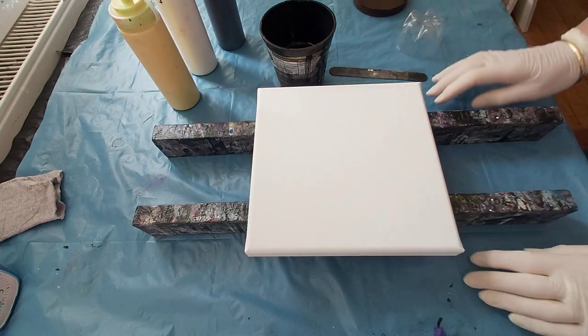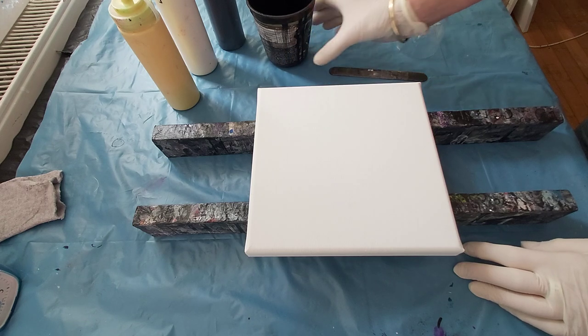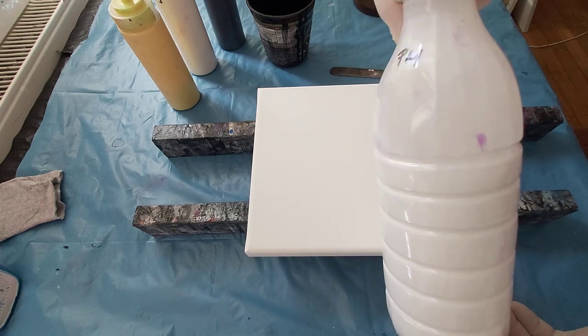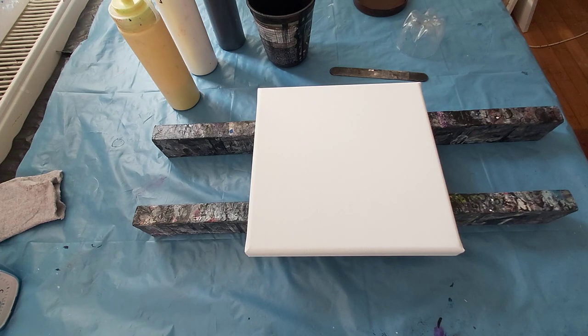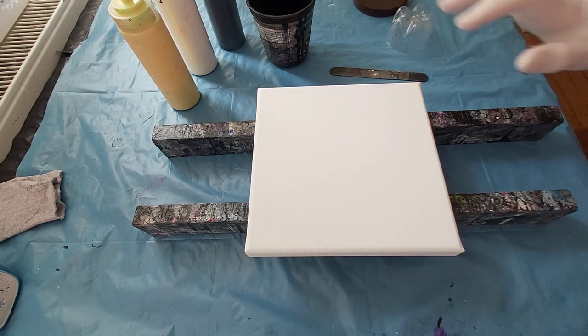All my paints are from Amsterdam Acrylic and mixed with my pouring medium, which I prepare myself. It's a mixture of acrylic emulsions. Many people ask me what my pouring medium is — nothing special, but it works for me. I store it in a bottle, it's very liquid. No Floetrol, no silicone oil, no water — just my pouring medium and my paints.